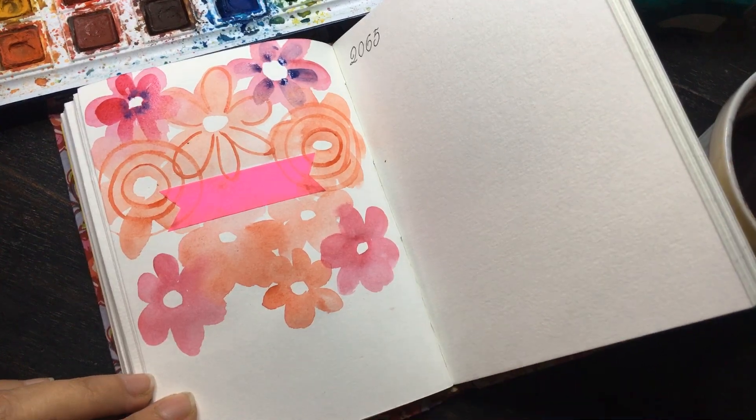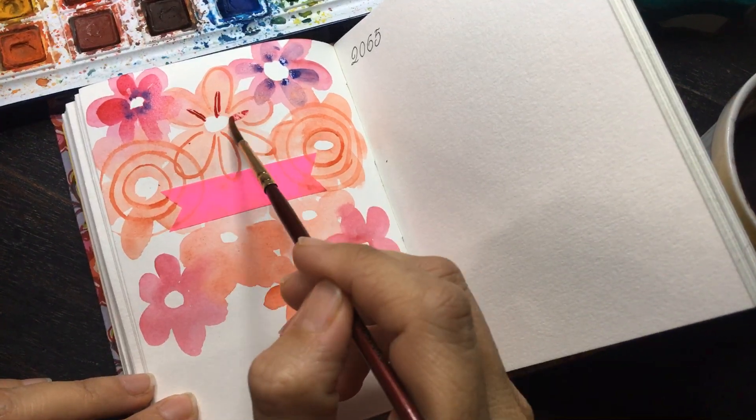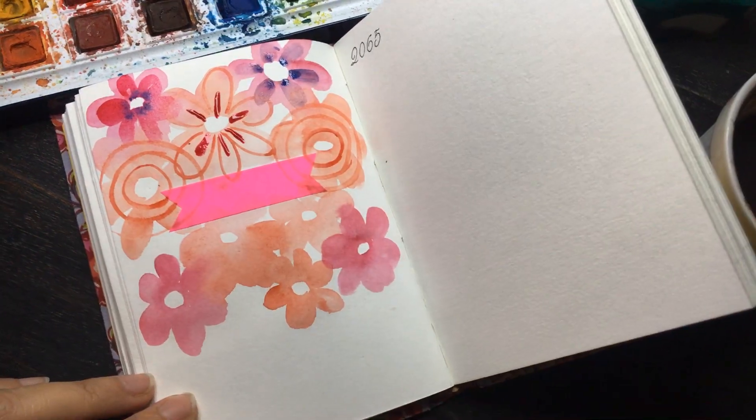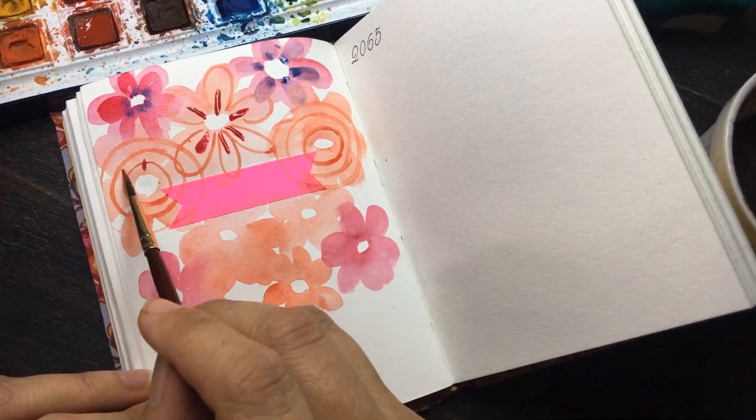Because it becomes lighter, it's important that to make the picture really stand out you use multiple shades or multiple layers.